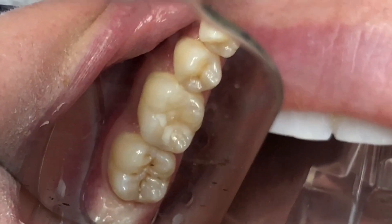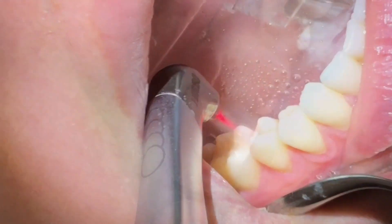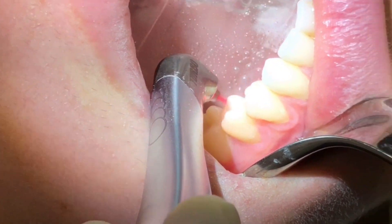On the tooth we also see a lot of pit and fissure caries or decay, so this cavity will be removed just by using the turbo handpiece.